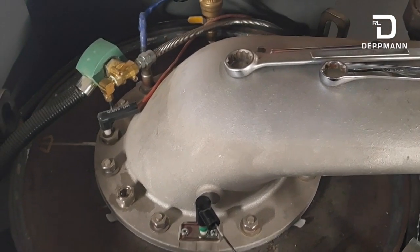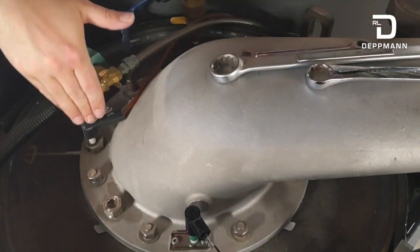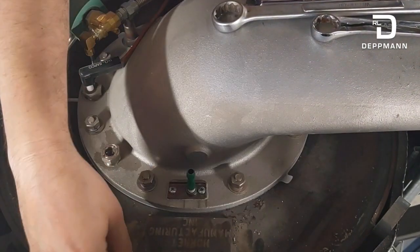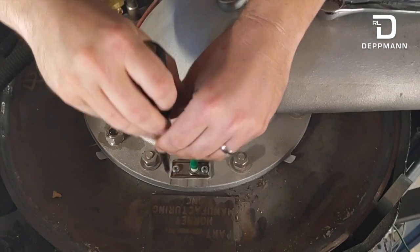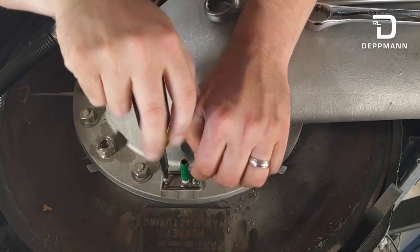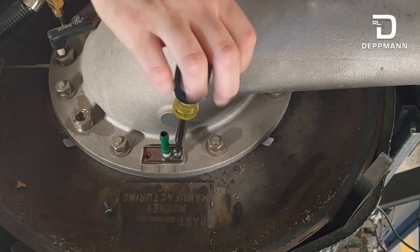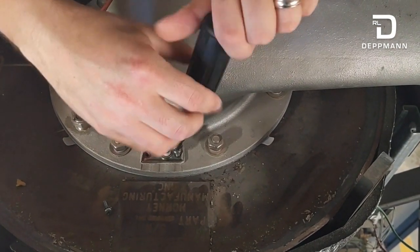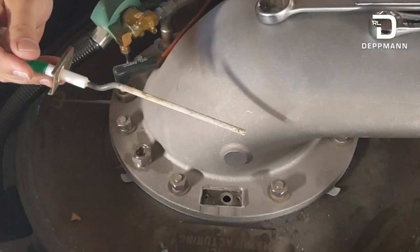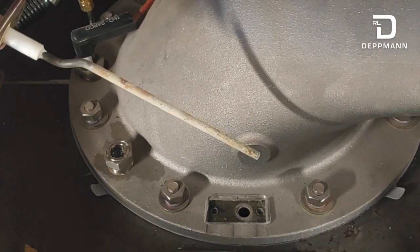We're going to start with replacing the burner gaskets. In order to do that, we need to remove the flame sensor, the igniter injector, and the O2 sensor. The flame sensor plug just pulls off. It's got two Phillips screws holding it in, and the screw holes are offset so you cannot put this in backwards. There is a small compressed gasket underneath the sensor to keep it sealed. Once you break that gasket free, the flame sensor will pull out — you can see there's some buildup on it.